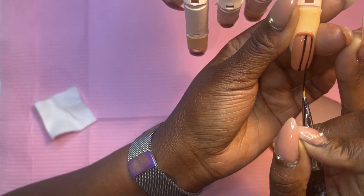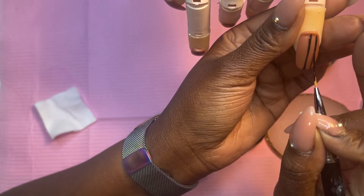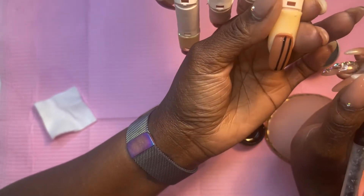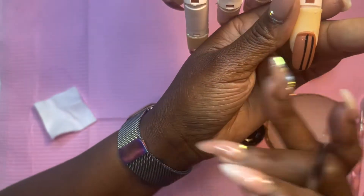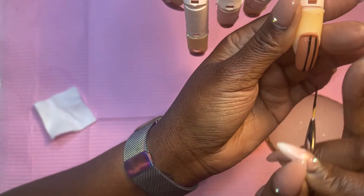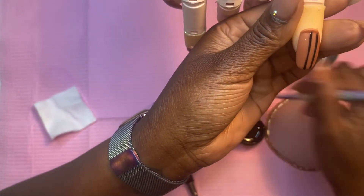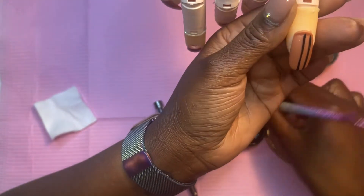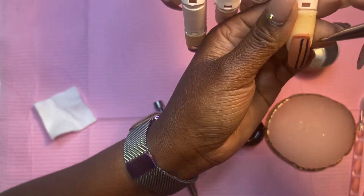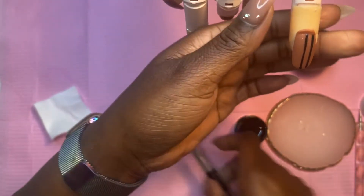I move my hand extremely slowly and make sure I have enough paint on the brush so I don't run out mid-line. Every time you go back over a line you risk messing it up — though you can fix it by making it a thicker stripe. Another trick: use the base color to go back between stripes and sharpen the lines. Or take the cleanup brush with acetone and wipe away anything you don't like. It's all about maneuvering the client's hand so you're not trying to move your own hand the whole time.